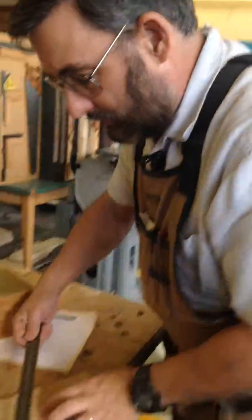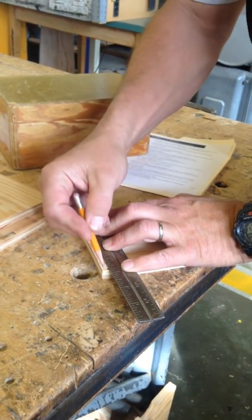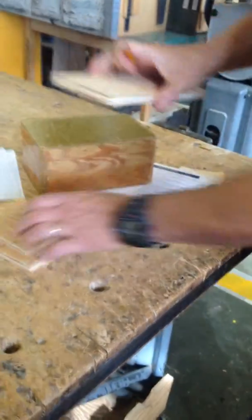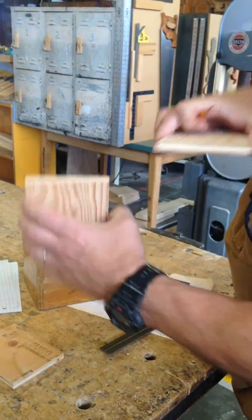Using that straight edge, I'm going to go ahead and draw a line connecting those two marks together, going over two, three, four times — as many times as you need to make sure you get a nice, solid, dark line. That line is right over that middle layer on the short side.